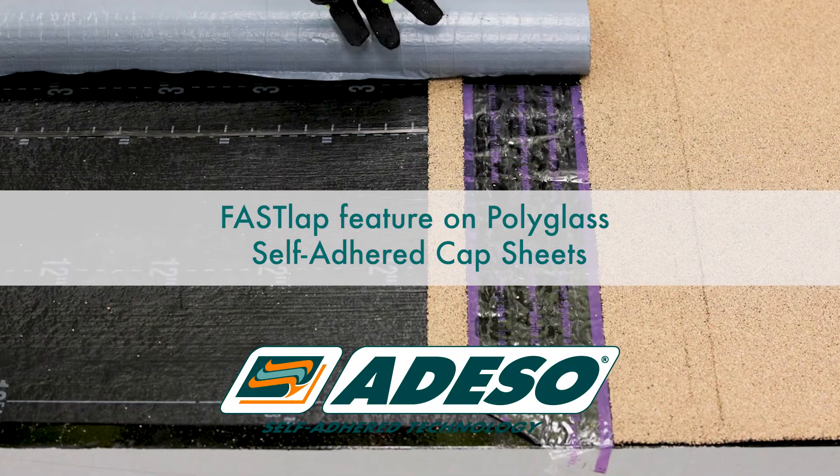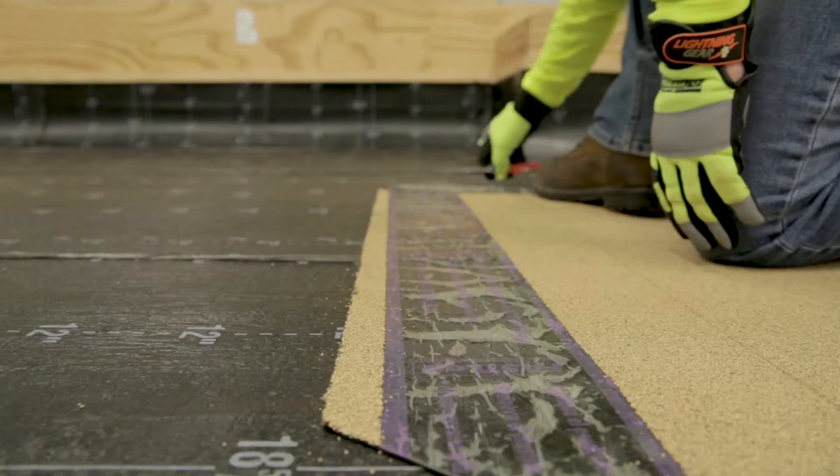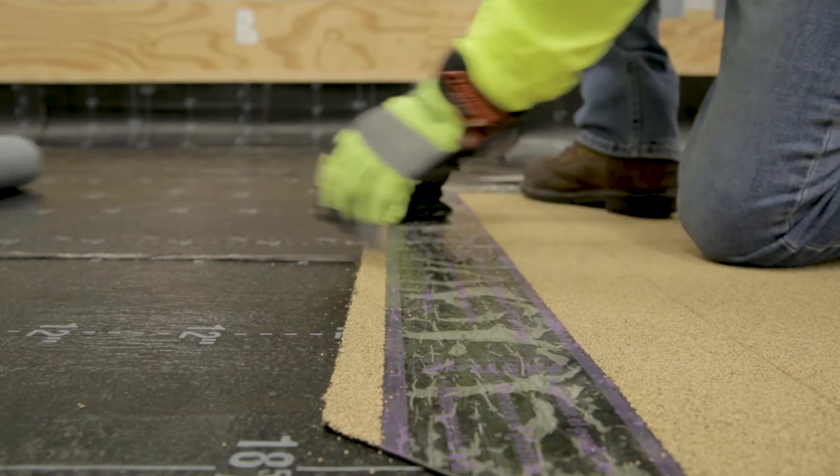Fast Lap Feature on Polyglass Self-Adhered Cap Sheets. Polyglass self-adhered membranes feature a patented, granule-free end lap. The Fast Lap feature makes completing end laps quick, clean, and efficient.